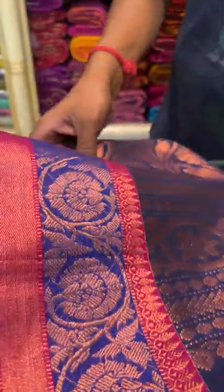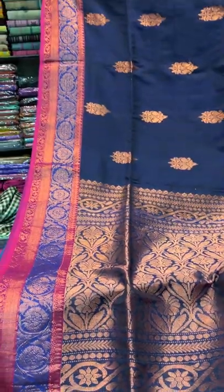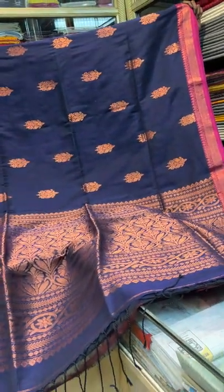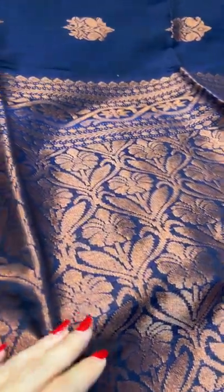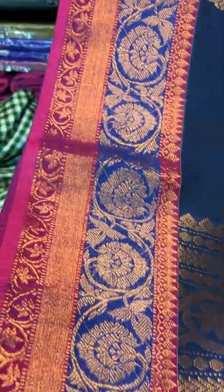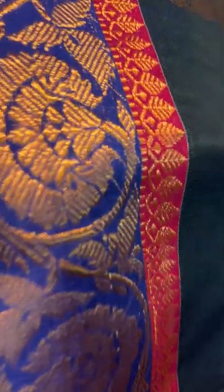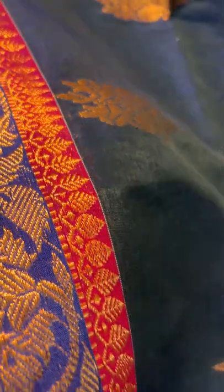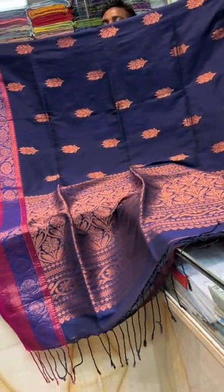Number 12 — the last saree for this video. This is a linen cotton Banarasi saree in midnight blue. Look at the saree — this is the pallu of the saree with copper zari. This is the border of the saree and this motif is all over the body — it's a copper colour motif. This is how the saree looks.